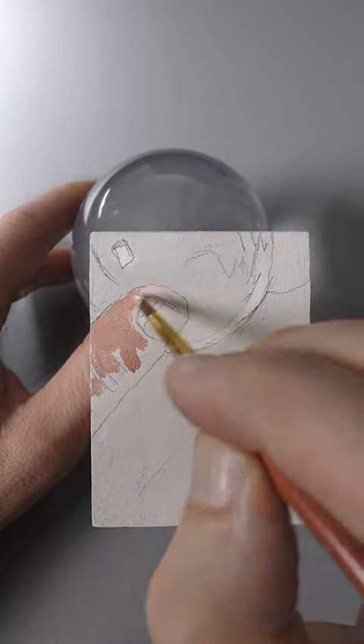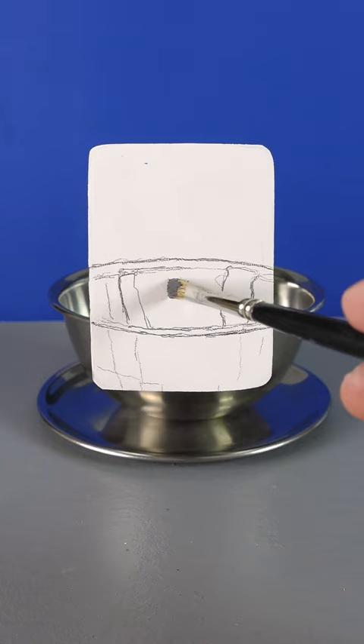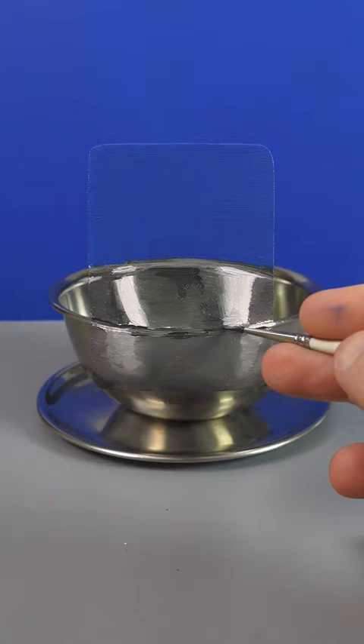These white boards that you see me use in my illusion painting videos, they're Gesso boards from Ampersand. I use them because I like the smooth surface and they're ready to use.